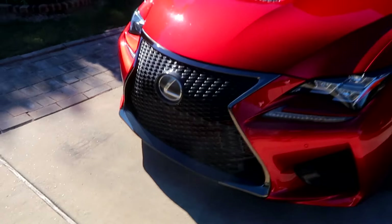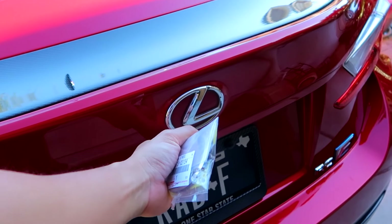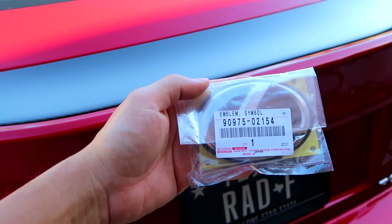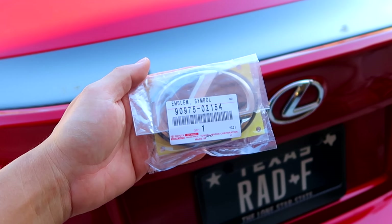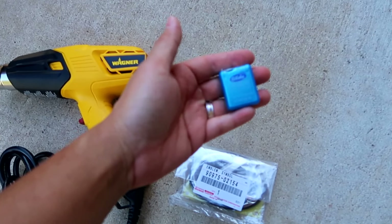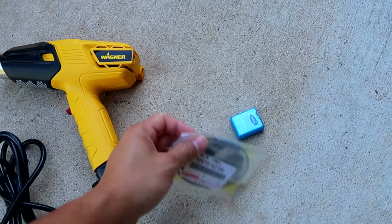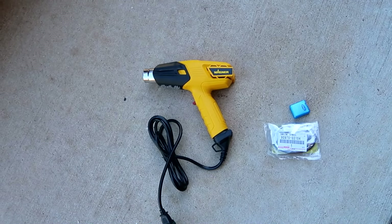To do this mod is super simple. All you need to do is heat up the rear emblem using a heat gun or hair dryer, then slowly use some fishing floss to work it off — it should come right out. If you're wondering about the part number, this is OEM from Lexus — you can search it up online. For this install all you need is a heat gun or hair dryer, dental floss or any string to pry out the old emblem. The new emblem comes with double-sided tape already, so that's good to go.